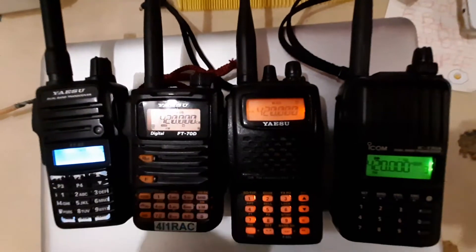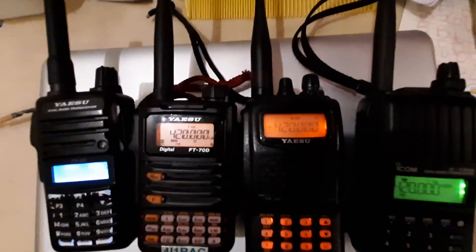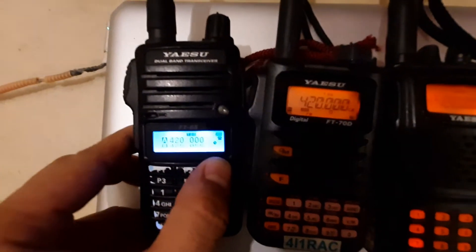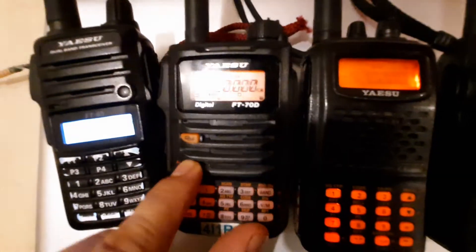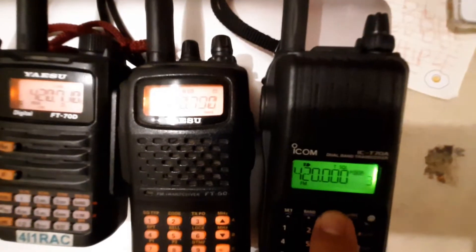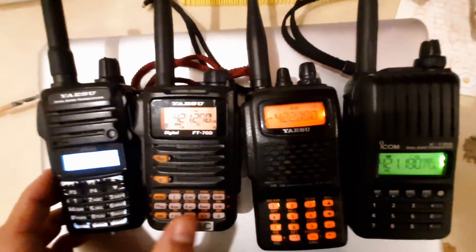This is in UHF mode and all of them have squelch set to two, just to compare the speeds. We're going to give the Yaesu FT65 a head start just to show how slow it scans. For the FT70, you have to press F and then scan. The FT60, you have to long press up or down, and then for the IC-T70A, just press the scan button.